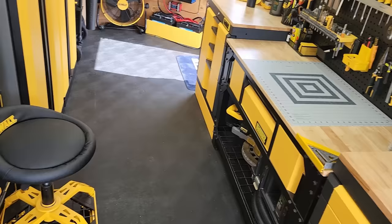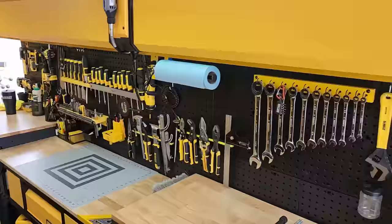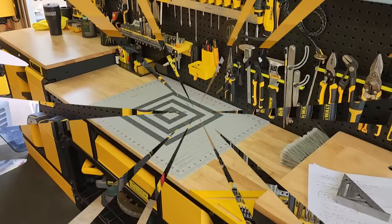If any of you guys are wondering about all my tools on the wall — it's a trailer after all, it does have to move. I'd say this wall is the only thing I have to worry about because everything else in here is completely secure. If it's time for me to move the trailer, really all I have to do is throw all this stuff in a box and throw it all back out when I'm done.